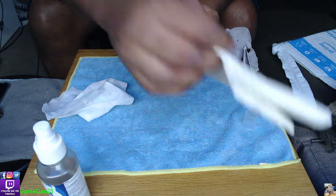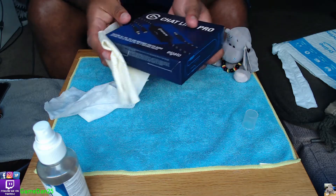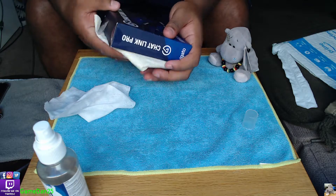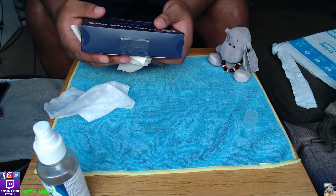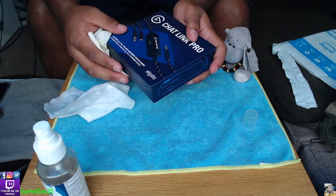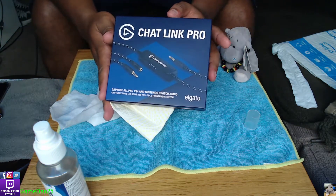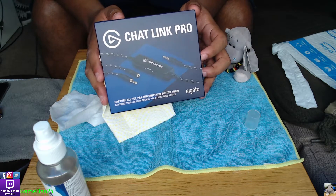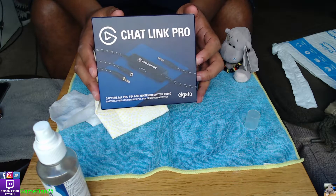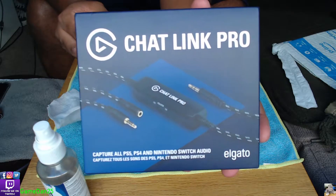You can hear clearly and also hear your friends or family members talking to you while you're playing a game. There are also other reasons to use this, but most people get this product because they can play a game. Let me just move it closer.